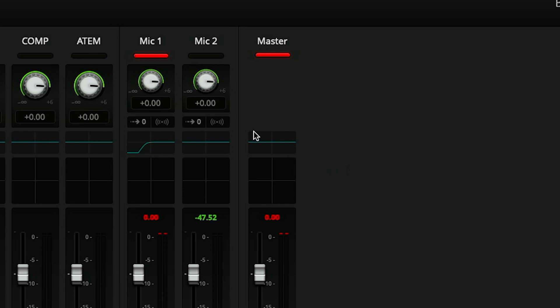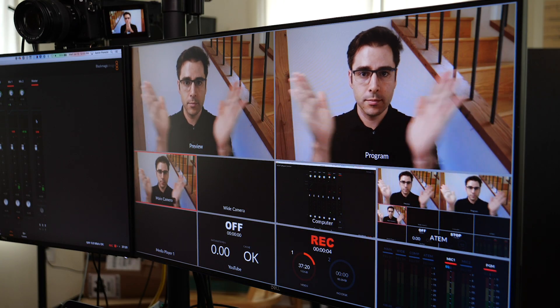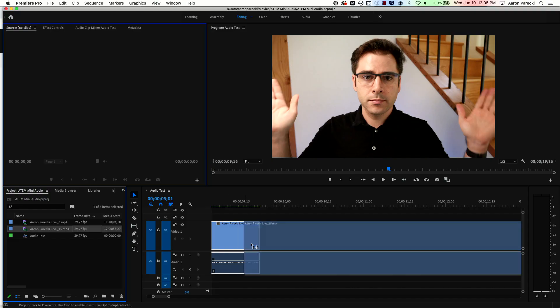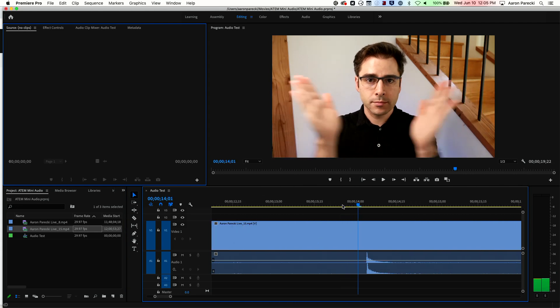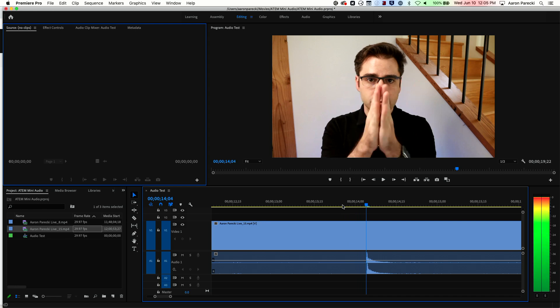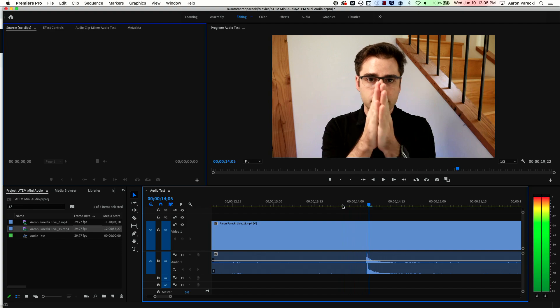Now let's go back into the ATEM and actually configure that delay. I'll go ahead and record another clip to test. We can bring that clip back into Premiere and measure it again to see if it worked. And sure enough, now you can see the audio spike is at the same spot where my hands meet — the audio is in sync.